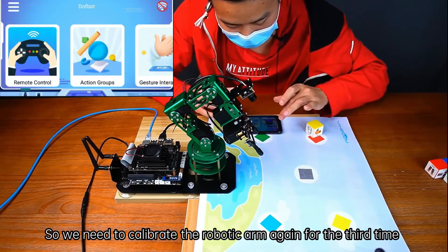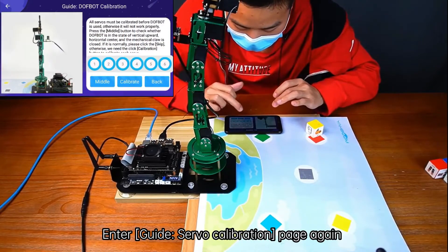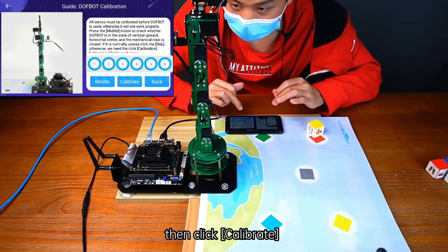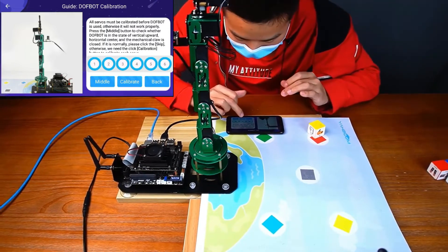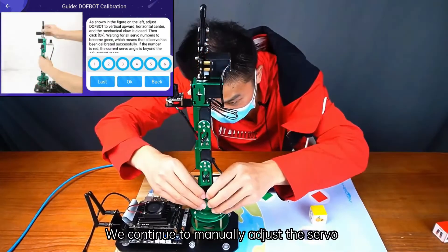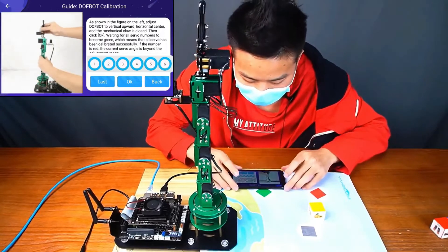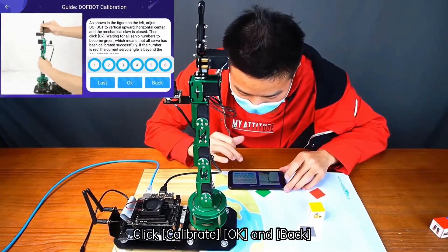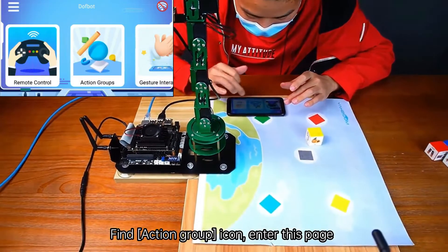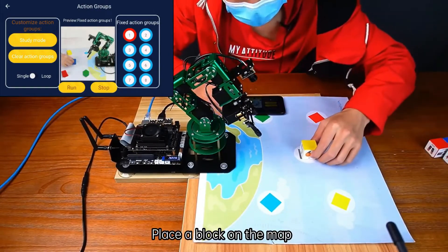So we need to calibrate the robotic arm again for the third time. Enter the Guide Servo Calibration page again. Click Middle to set the robotic arm back to the upright state, then click Calibrate. We continue to manually adjust the servos. Click Calibrate, OK, and Back. Find the Action Group icon, enter that page, choose Fixed Action Group 1, click Run, and place a block on the map.